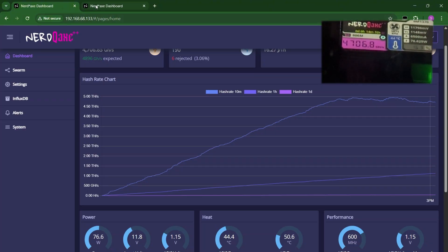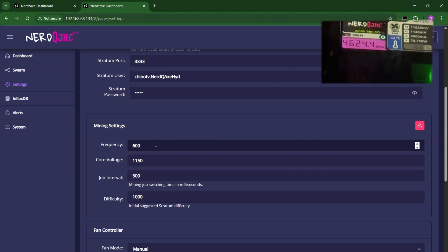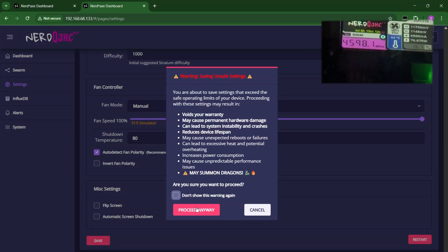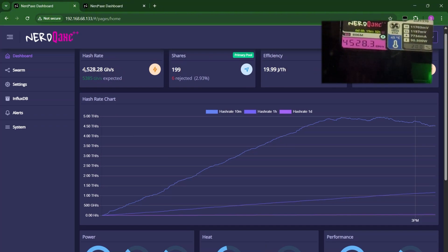Let's start doing the overclocking. Danger zone — let's do 650 for this and 1200 for the voltage. Let's set the fan mode to manual. We have already saved the changes and the ASIC temperature is now rising. The VR temperature should also rise. The hash rate is at 4,528 right now, and the expected is already set at 5,385.